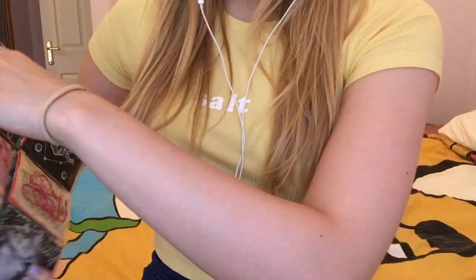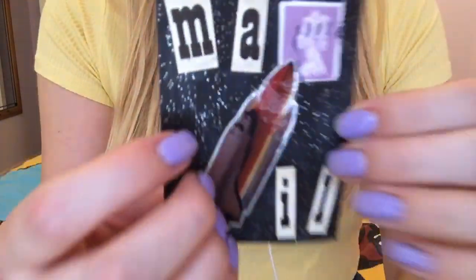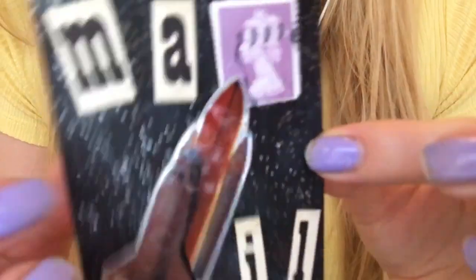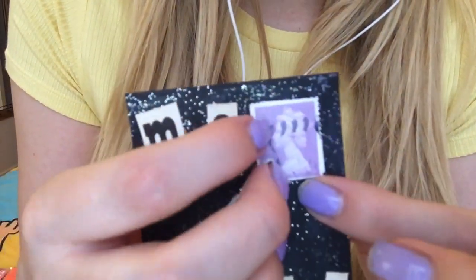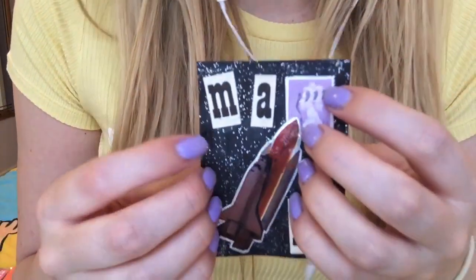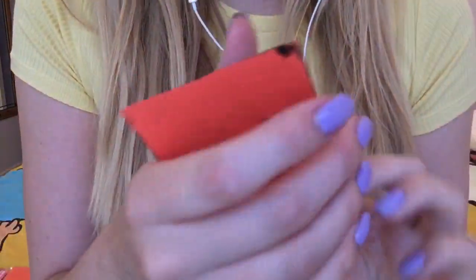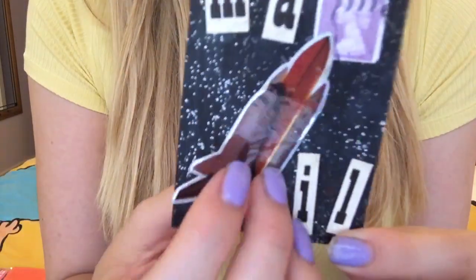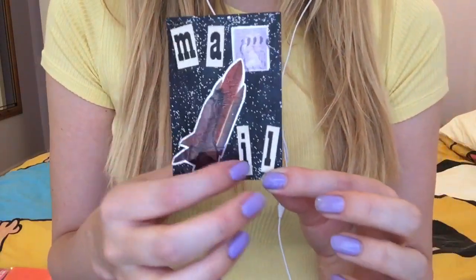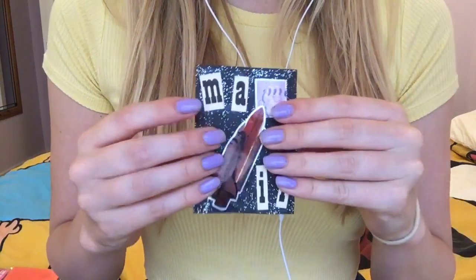Let me show you this one. This is a MAL card — M-A-L. I used a stamp and glitter to make kind of a space scene. I actually painted it black because it was originally on an orange card, but I painted it black and put this little rocket on it. And these are from a vintage book. I really like that one.